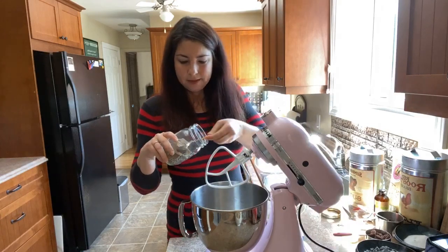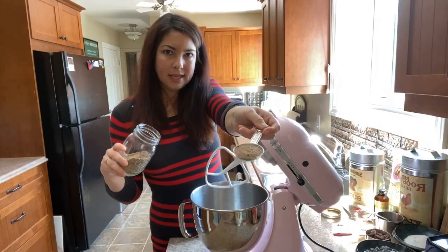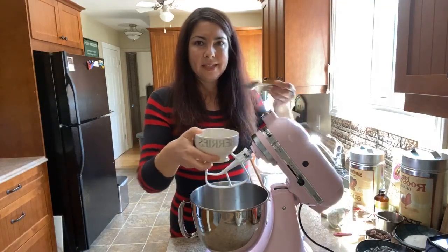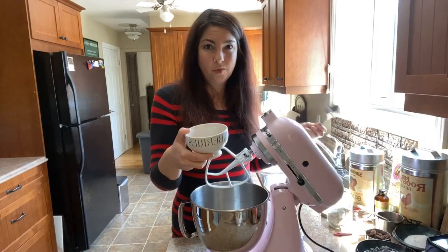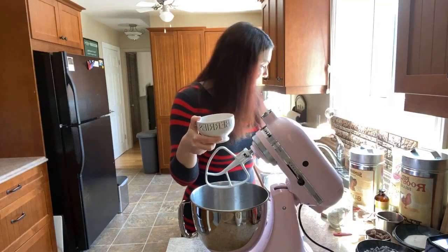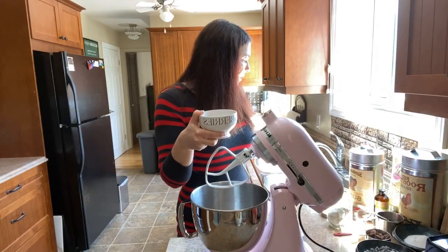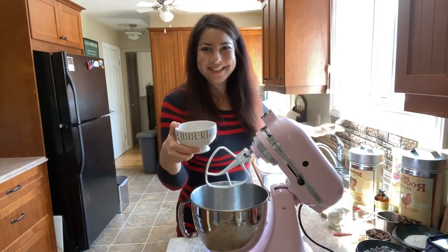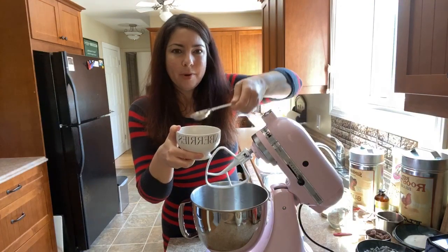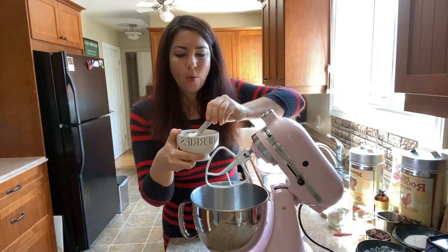I'm going to take one tablespoon of the flax meal, just level it off. We're going to pour this into any bowl and then take two to three tablespoons of water — I'm going to use two. I used three last time and it took a while to gel up, so I'm using two this time. It just looks pretty liquidy right now, but when we come back to it in about five minutes it'll be more gooey and more like an egg consistency.